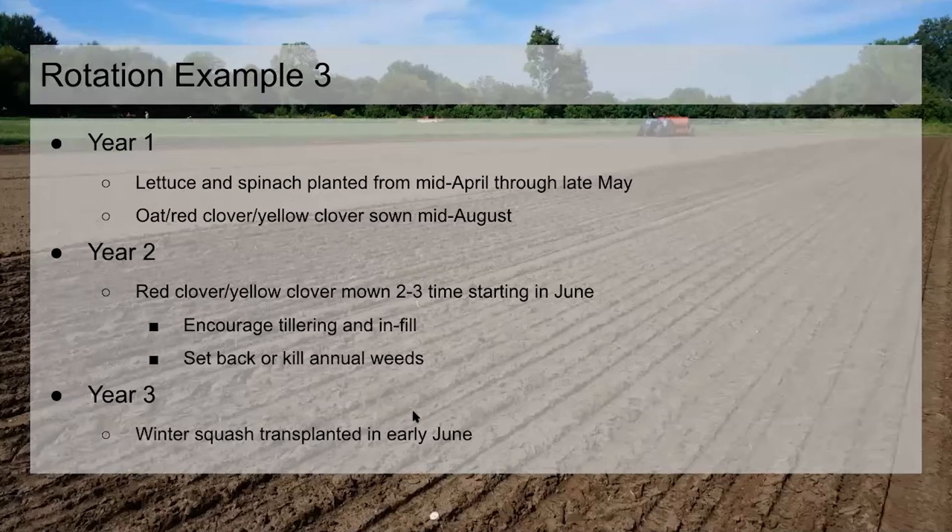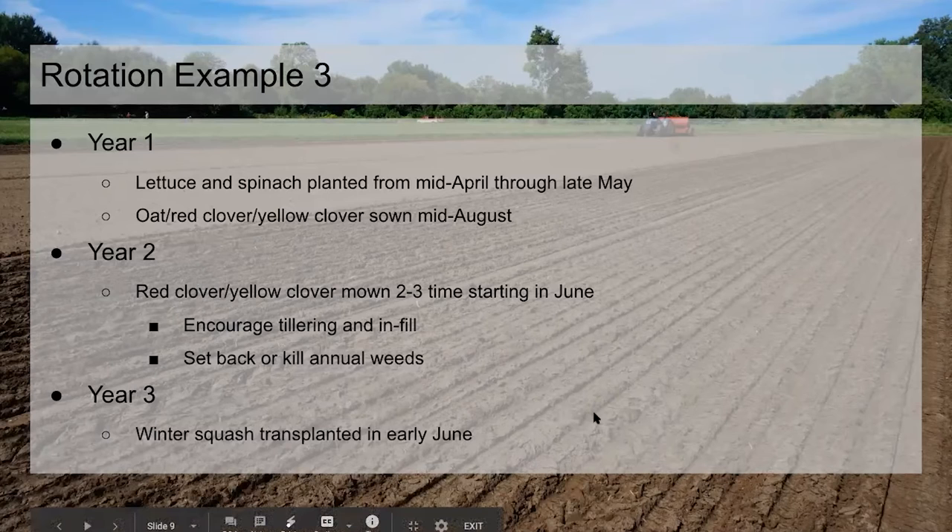One thing with clover that Becky pointed out: nitrogen availability varies depending on when you're tilling the clover in. If you're tilling in April or early on, most of the biomass is in the roots, which are woodier and won't release nitrogen as fast. As you get later and the soil warms up and you have more lush top growth, nitrogen becomes available a little bit faster. So if we have a clover field we're taking out in sections for succession planting, we'll usually have a graduated set of steps for how much nitrogen credit we're counting as the year progresses.